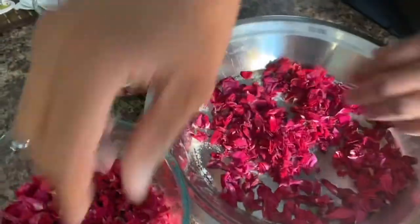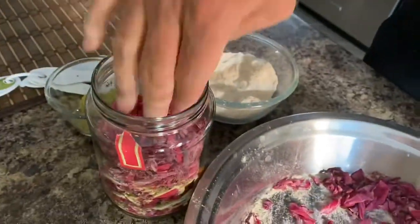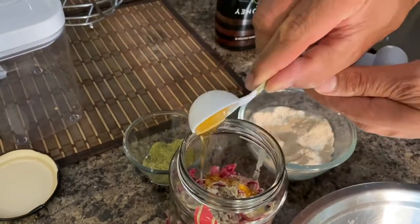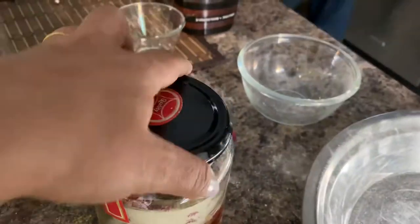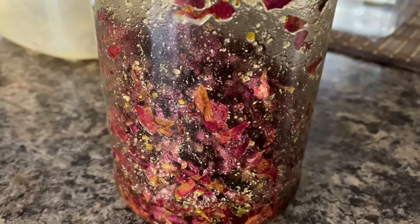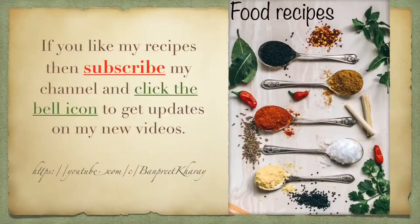The instant method produces a gulkand that is a little dry, while the sun method — where you can add more sugar — produces a melted, liquidy form of gulkand. You can repeat the layering steps two or three times in the same way, adding rose petals in the jar. Cover it and place it in the sun for a minimum of seven days so the sugar melts naturally and the gulkand is ready.